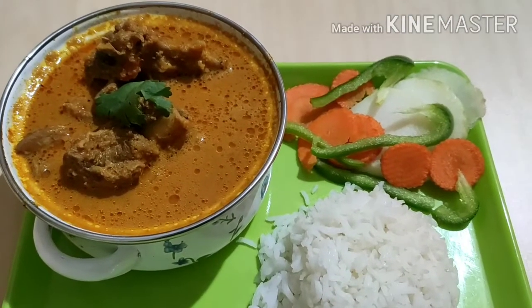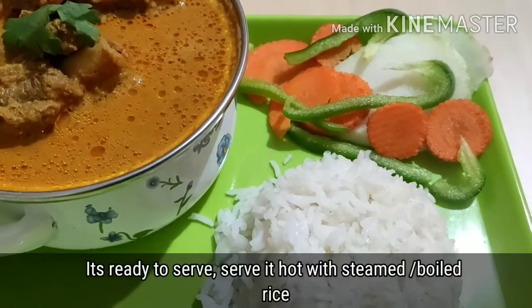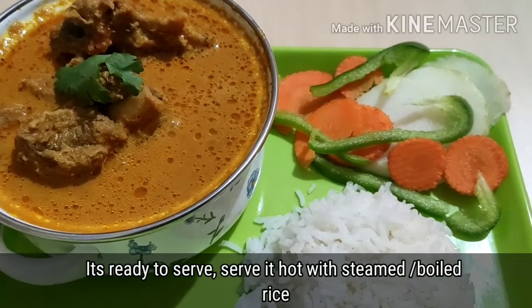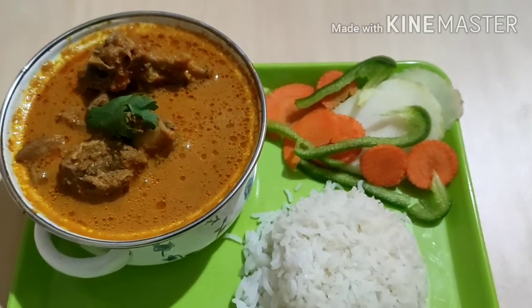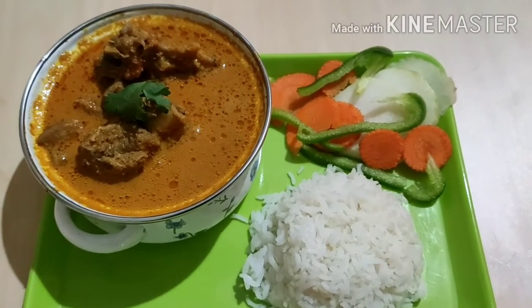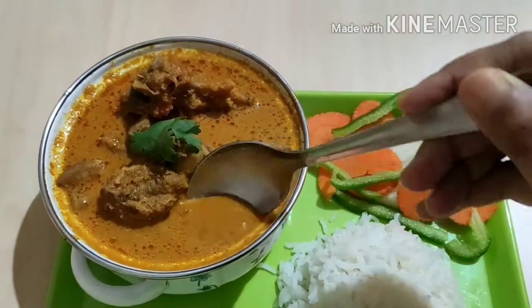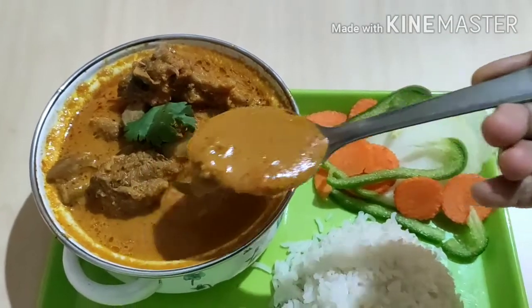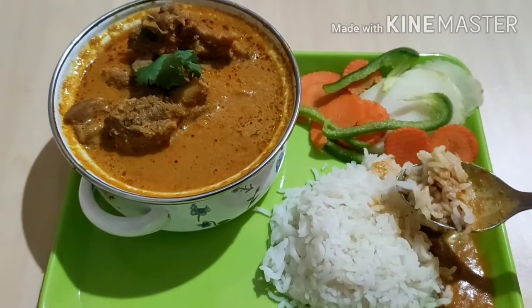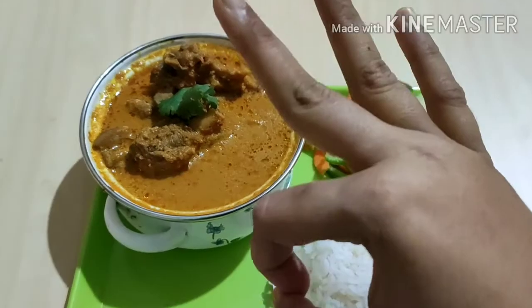I will serve it with steamed rice and white rice. This is boiled rice, idli, and all of this is a combination — so this is perfect. White rice and salad. If you want to try all of these, you can try all of them. It has a really different taste.